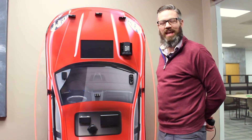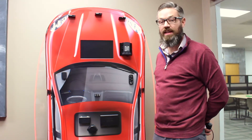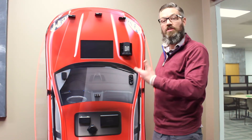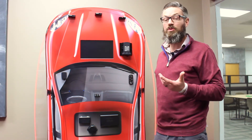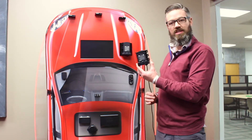Hello everyone, Justin Vallow here with K40 Electronics. Today I wanted to show you a little bit about our new LNA radar receiver that you're going to find in our Platinum series. The new LNA, which stands for Low Noise Amplified Radar Receiver, provides about 40% additional range above and beyond our previous generation radar receiver.